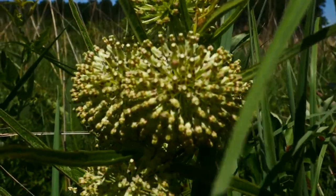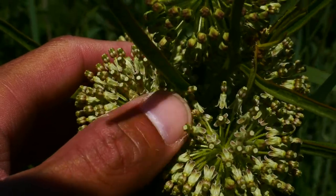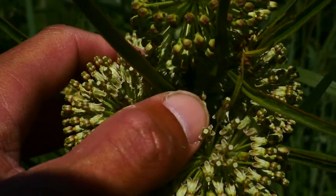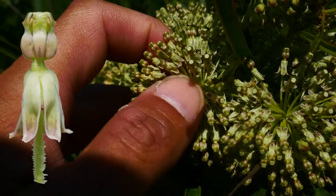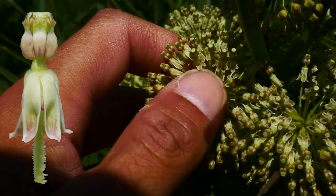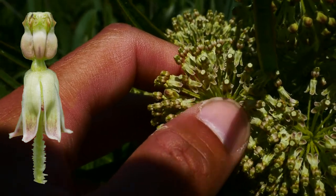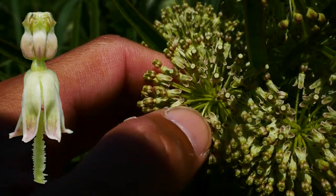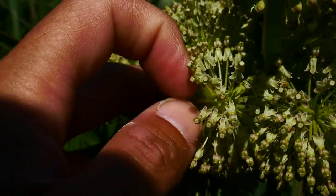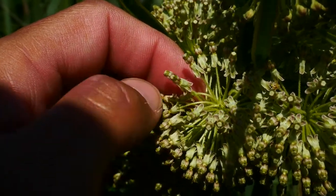Now let's get a close-up of these flowers. Each one of these flowers is about a quarter of a centimeter long, so they're pretty short. You can see the petals are draped, and the bottom of the petals usually curl up. The petals are green with a pink blush at the base. The flower stalks — the peduncles — are hairy.